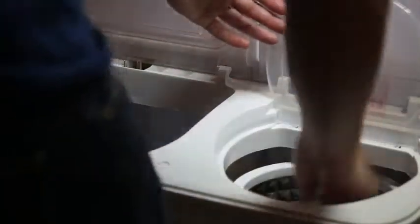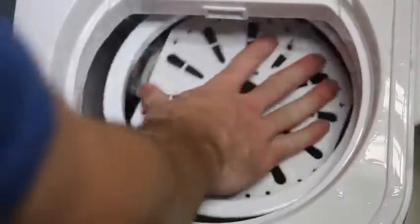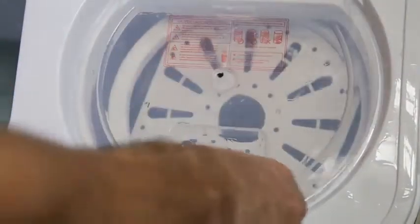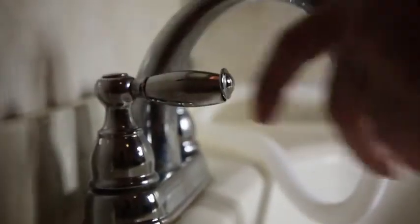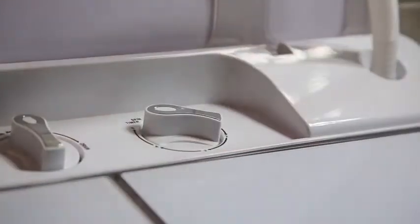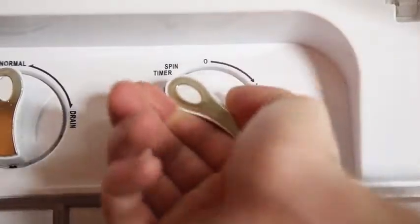Begin your spin cycle by first removing the drain cover. Fill your clothing into the spinner and press the drain cover down firmly to push out soapy water. Move the hose from the left to the right side of the machine and start your spin cycle. Run it again with no water to start the drying process. After 5 minutes, your spin cycle is complete.